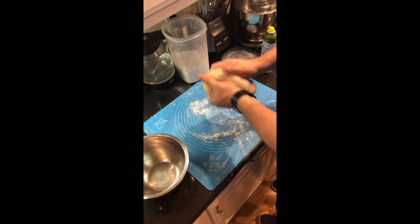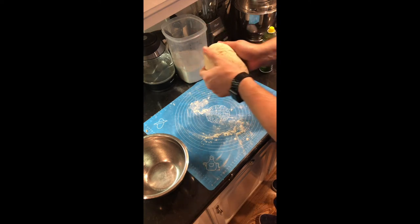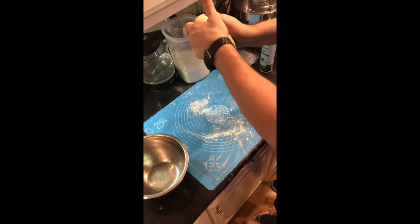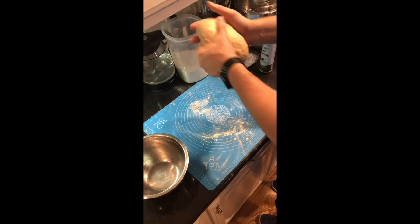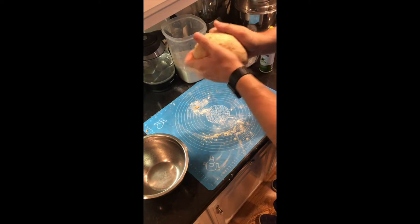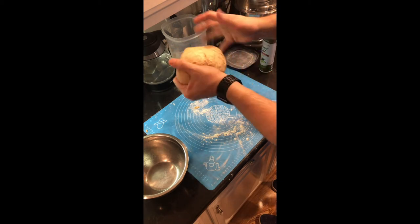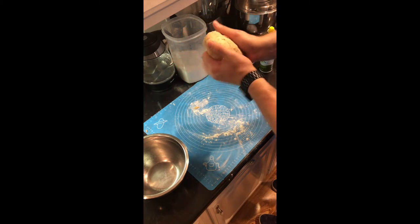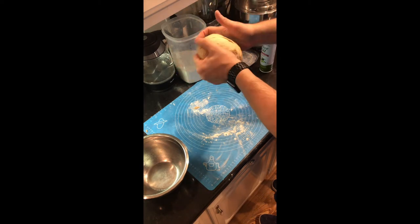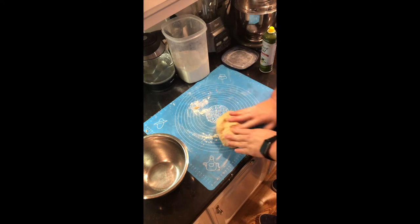You're going to knead it, let it rest, knead it one more time, let it rest, form it into your loaf, and put it in the oven. You're going to do this about an hour to 90 minutes apart. You'll be able to tell it's ready to be kneaded again when the dough almost doubles in size. By allowing it to rise and then kneading it again, this is what makes your bread softer and lighter — it just gives you a little bit better texture.